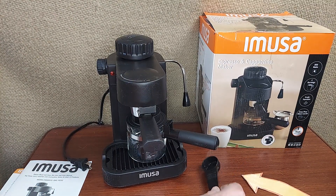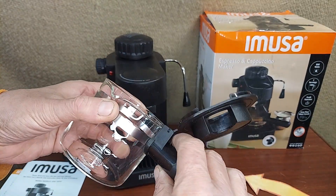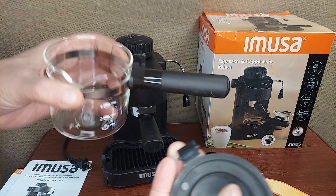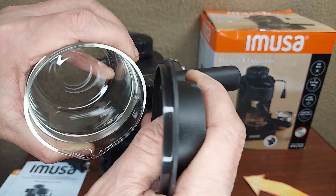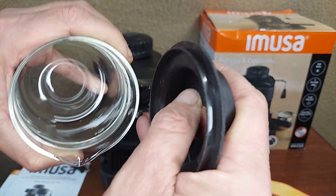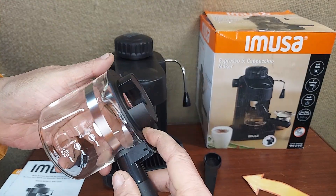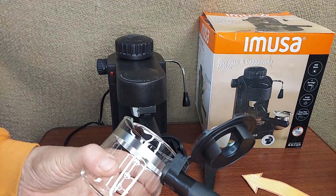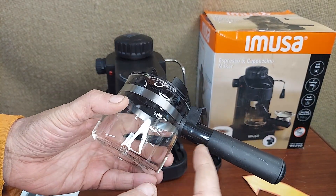So you get a scooper, that's kind of nice. There is a carafe with a lid and the lid is sort of permanently attached, let's say. There's a hinge there. You can take it out if you want to clean it, but there's some little tabs there that sort of lock in and that gives you the ability to open and close the lid without losing it in the dishwasher. And it looks like you can do foaming in here.